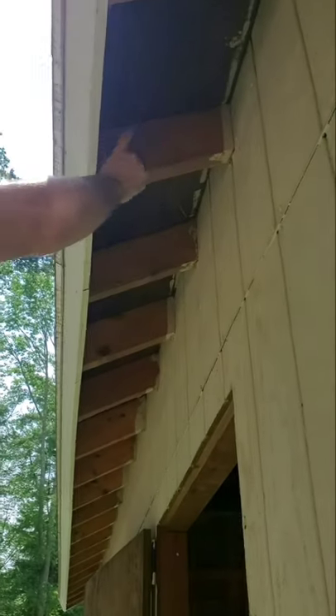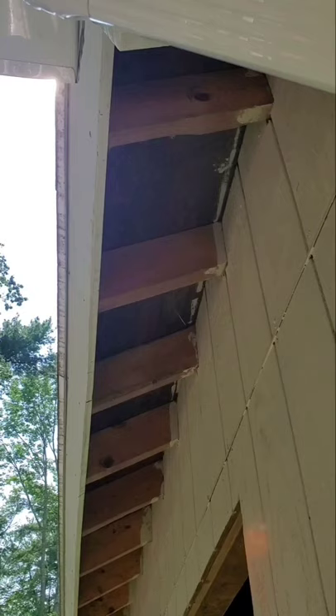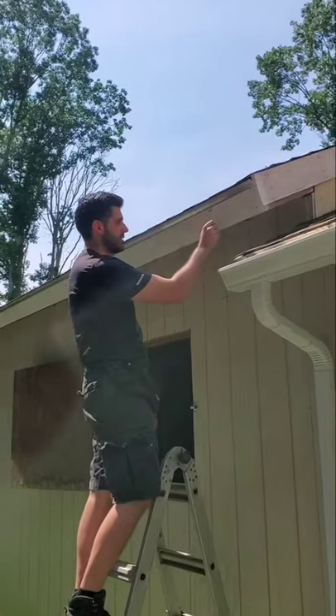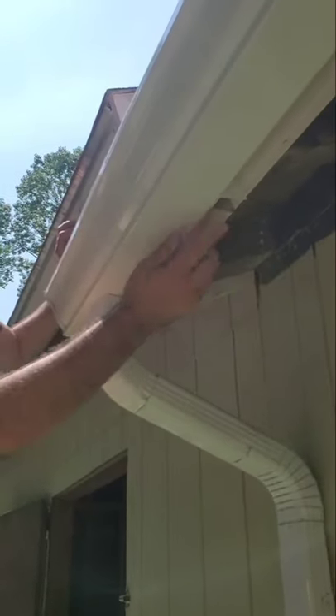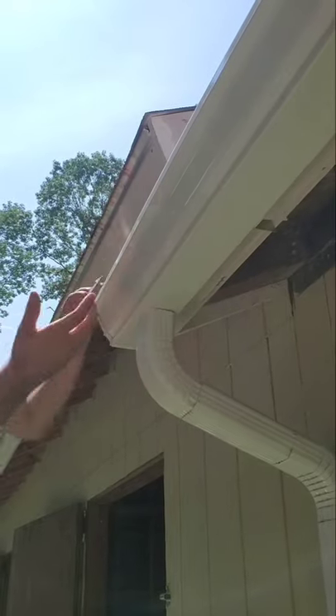They're mounted into each rafter tail – this here is a rafter tail. We want to hit the rafter tail with our screw for each of the brackets. We have these – they call them wedges – to counter the angle and make our gutter flat. I did it every two, and that keeps the gutter flat and not tilted at the angle of the fascia.